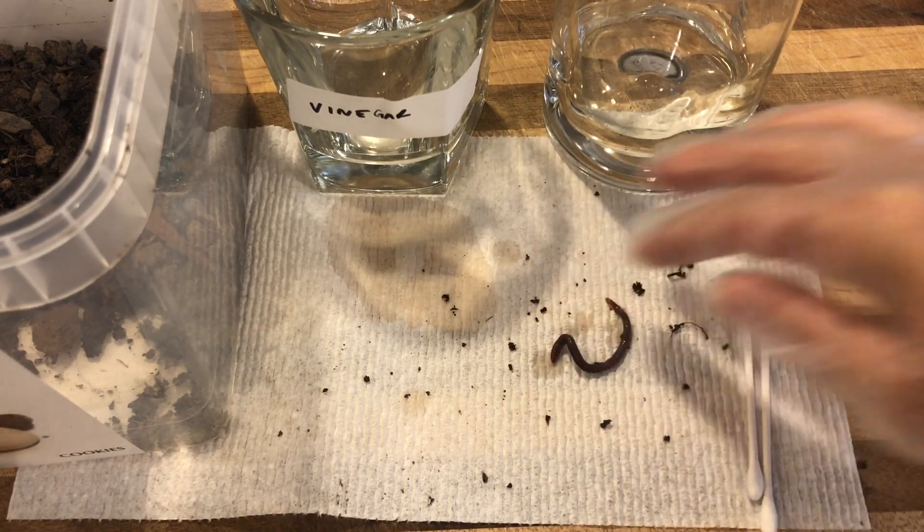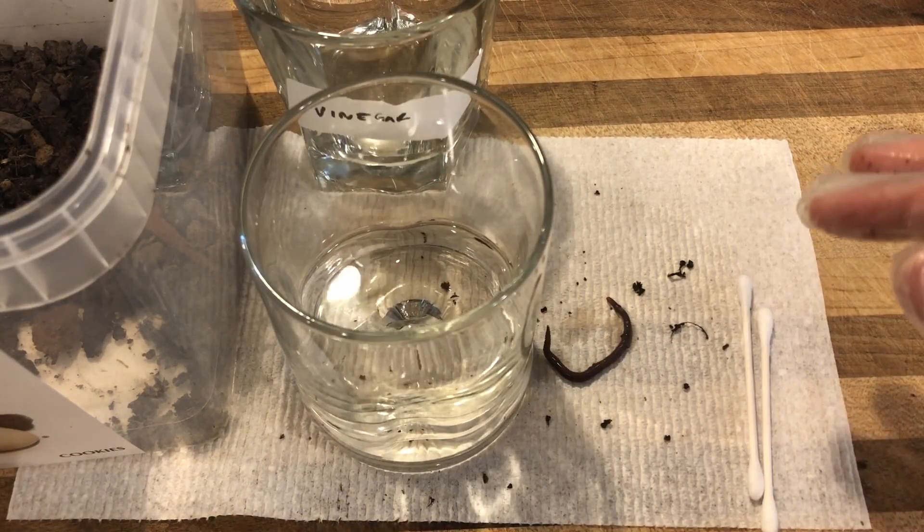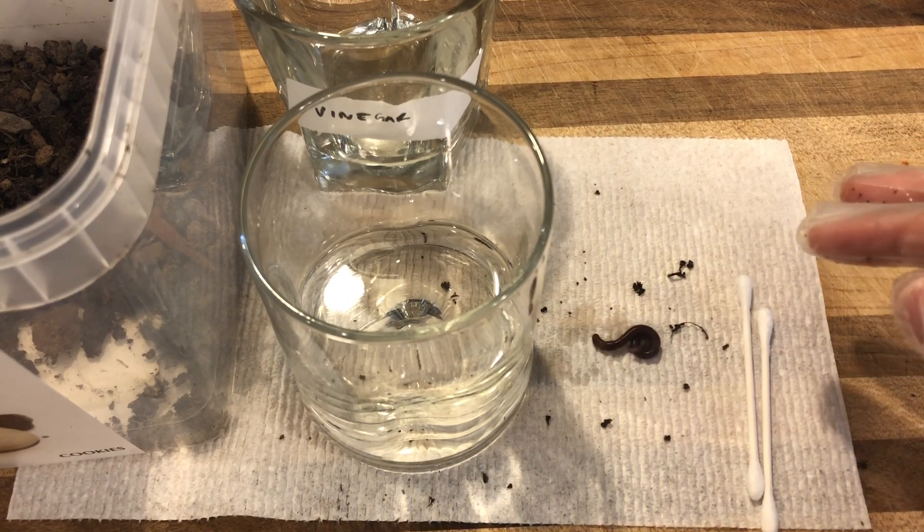Now we're going to put an obstacle in front of our worm. I'm just going to take this glass of water. What is the response of the earthworm to the obstacle?